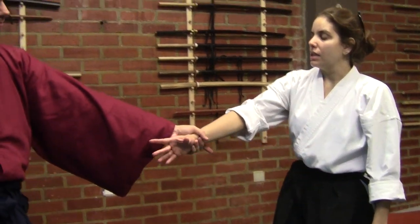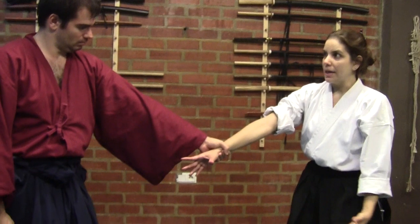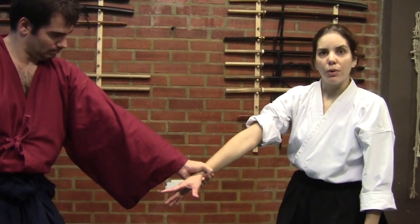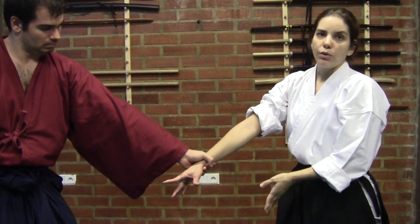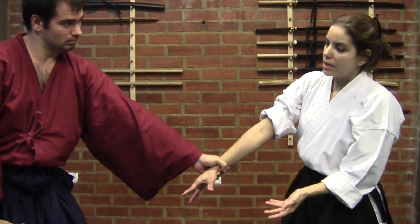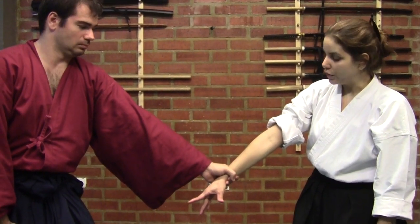When he comes to grab my hand I will let him pass, although I am going to move my body and position my arms in a way that through a vector we are going to apply all the energy down. This energy in consequence will affect his Hara and his main center of energy.